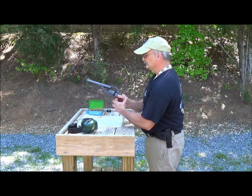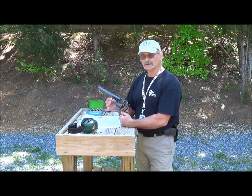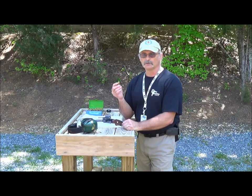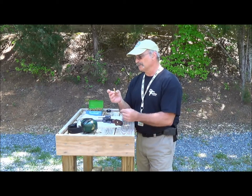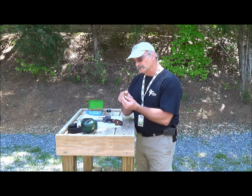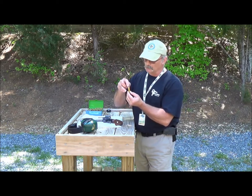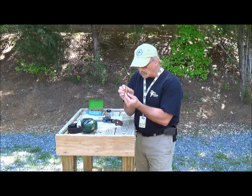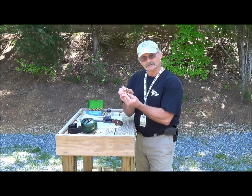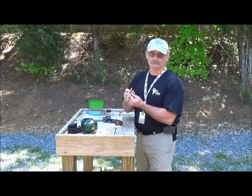The .44 Magnum was developed by Elmer Keith and Smith & Wesson back in the early 50s. It's kind of a misnomer because the bullet diameter is not .44 — it's .429. Back then, cases were named by the bullet diameter as it fits inside the case. If you take the .429 bullet and put it inside this case, its diameter is actually .44, so that's why it's called the .44 Magnum — and it's an addition to the .44 Special.